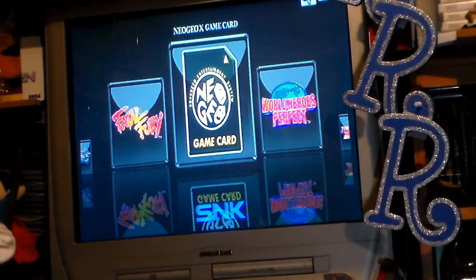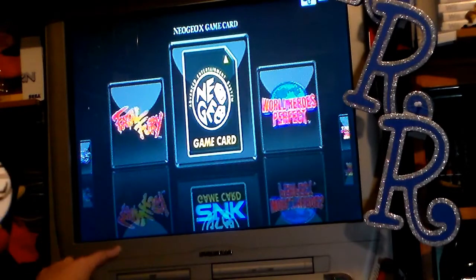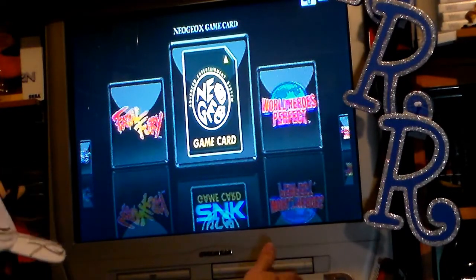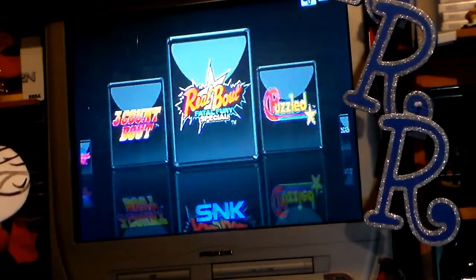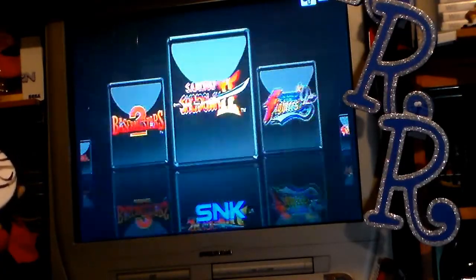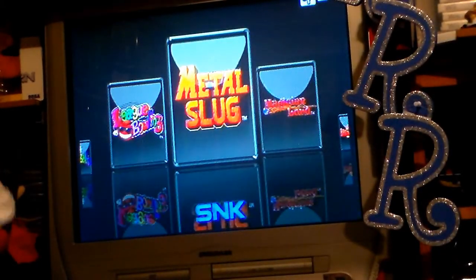So right now what I did was I connected the Neo Geo back into the port and connected it to the CRT television I have right here via AV wires. We're going to do two different types — look at it on the CRT with the AV, and then connect it to a high-def television through HDMI. Pretty much what you see on the handheld you see up here. The same game — Metal Slug — we're going to see what it looks like.